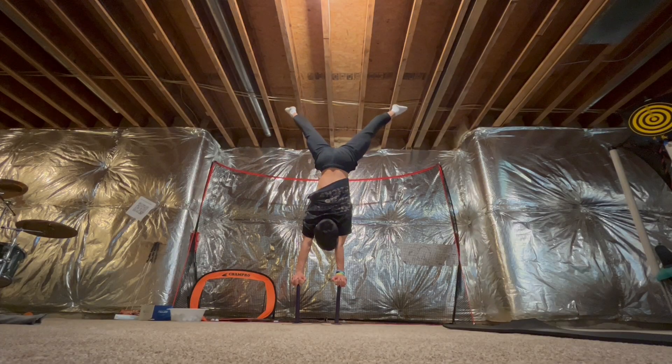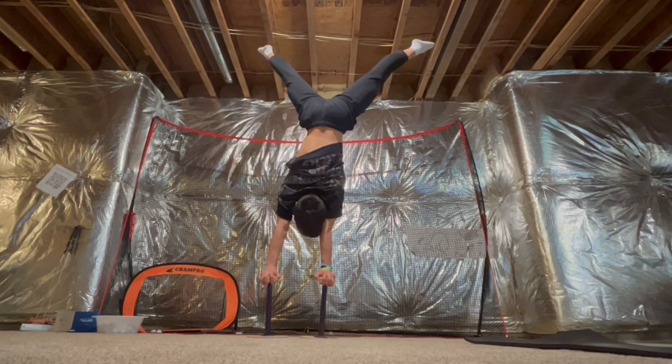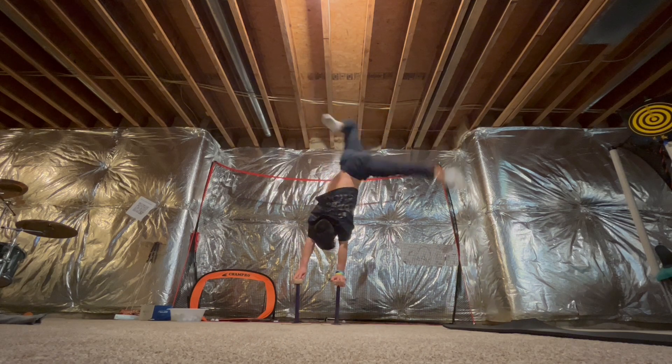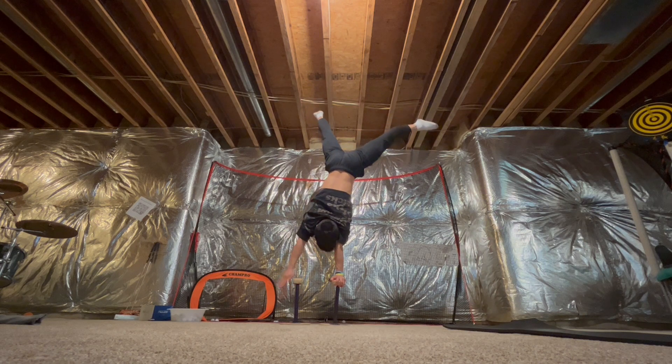That's probably gonna be a lot more helpful. I just couldn't stay on my fingers because they were slipping off the stick. Okay, let's try it again. Make sure that your position is pretty much the same as it would be in a regular handstand.